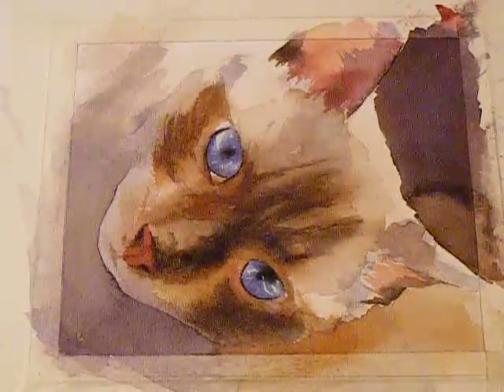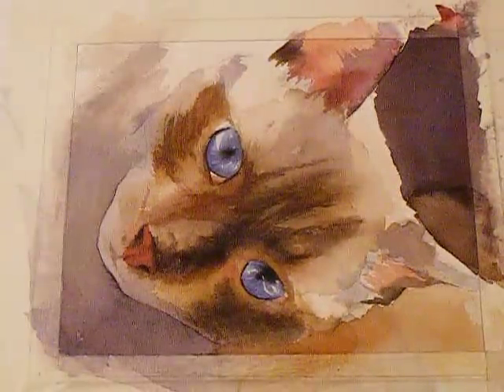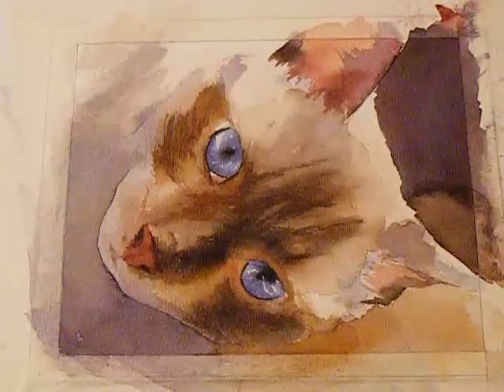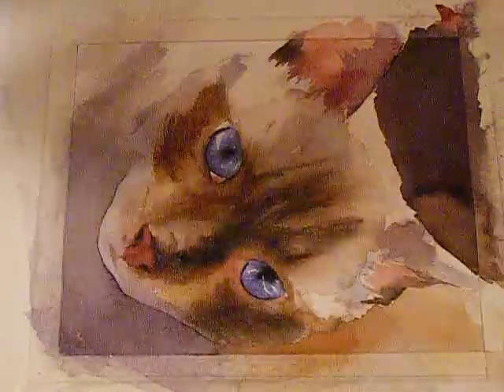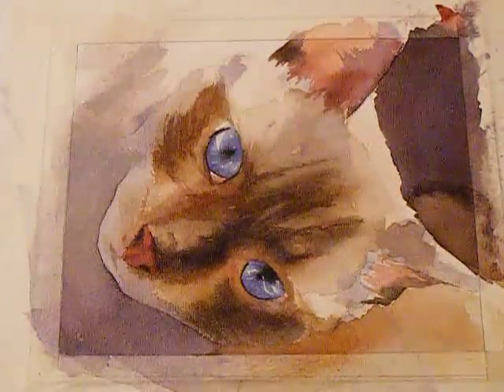I'm probably going to do some more detail in the ears, but beyond that I just want to soften some of the lines. One of the tricks to making a painting look more realistic is to soften edges — it's a little trick I learned a while back.